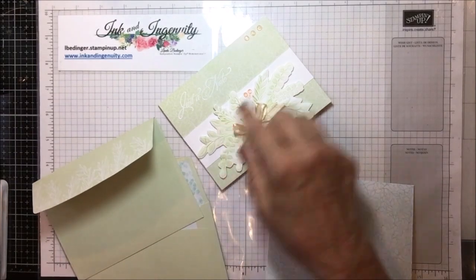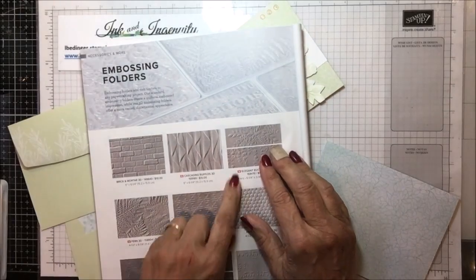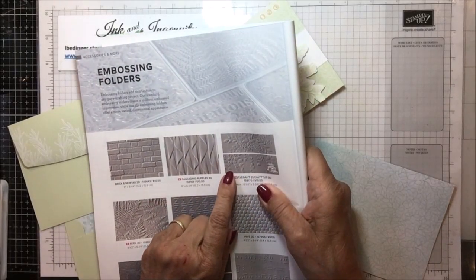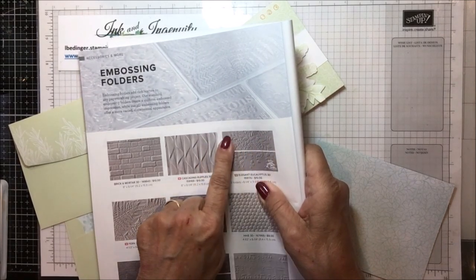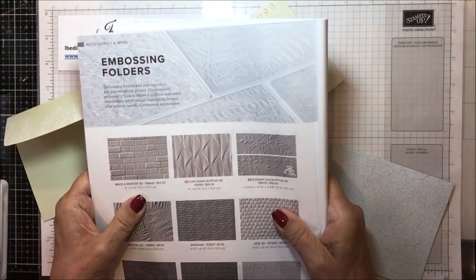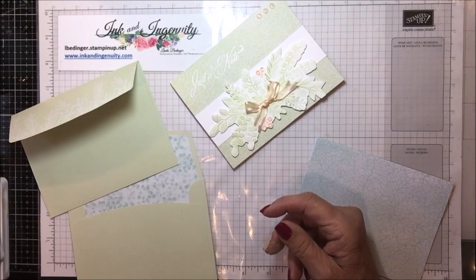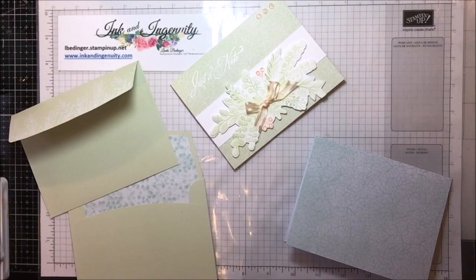This piece here is from the main catalog in embossing folders - it's a new embossing folder set. You can see it has two smaller folders, and I used this one and then just fussy cut it out. It is a little fiddly in that it does require some fussy cutting, but since the rest of it is so simple I didn't think it would be much of a problem.